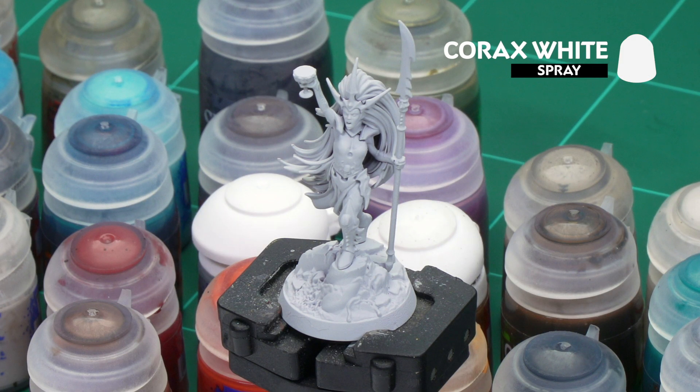Before we begin painting, the first thing we'll need to do is undercoat the model. As you can see here, Morgwath has been undercoated with Corax White, which is perfect for all the colours we're going to be applying in this video.